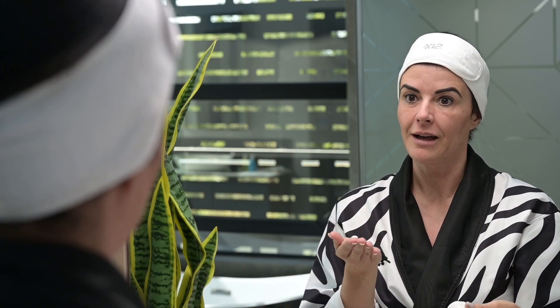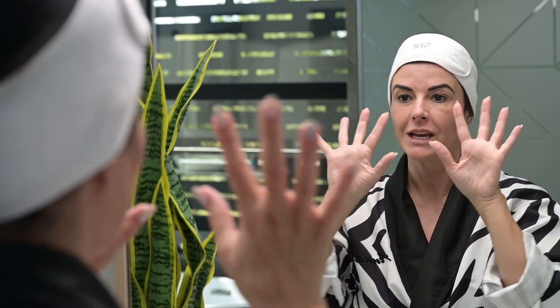First of all, never apply the SPF directly to your face. Put a tiny little blob on your hands, and the first tip is to rub it between your hands and then simply pat it all over your skin the way that I'm showing you how to do now.